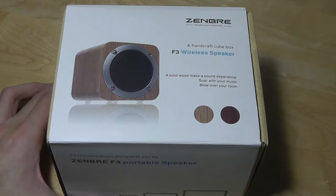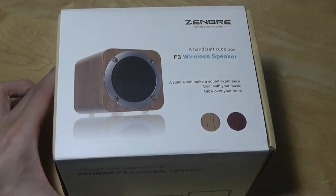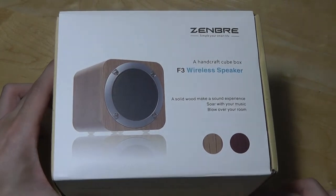Hey y'all, here at OSReviews. You're watching our hands-on quick video review of the Zembry F3. This is a wireless Bluetooth speaker that is handcrafted out of wood. There are two textures and colors that you can pick from. It's also relatively low cost, coming in at under $30, making it fairly affordable.